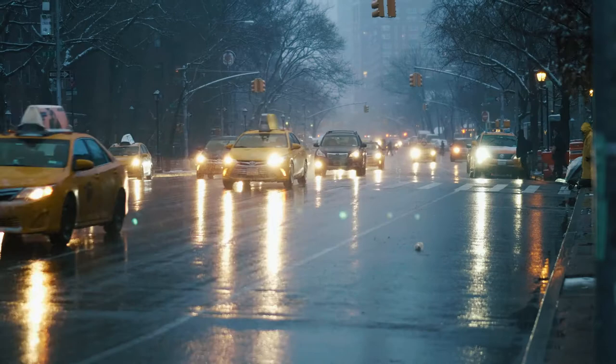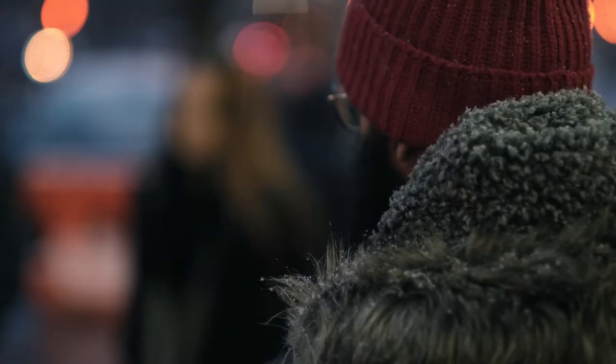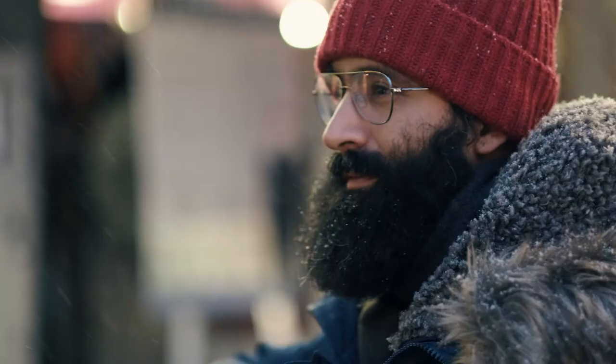There's some forecast of snow. The GFX is weather sealed, so we're going to be able to shoot outdoors in the snow. I really believe that the people at Fujifilm have done an excellent job of finding a great balance between aesthetics and functionality.